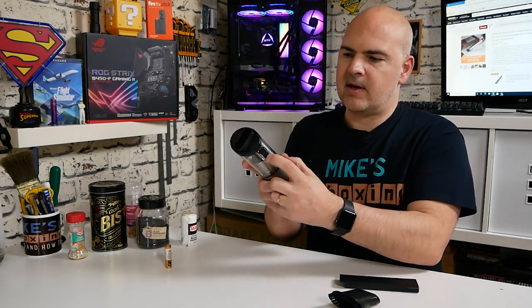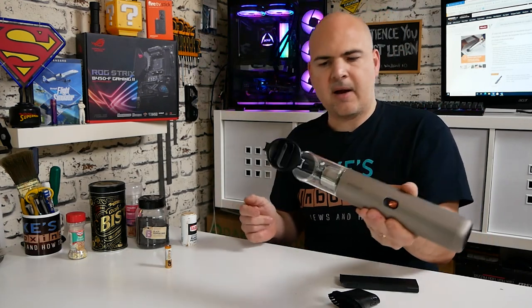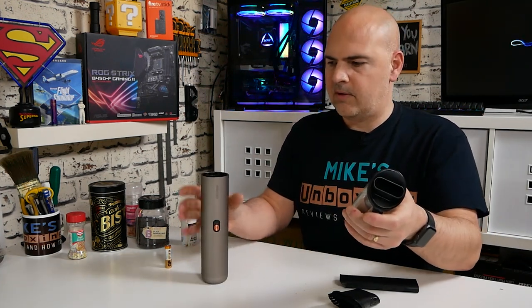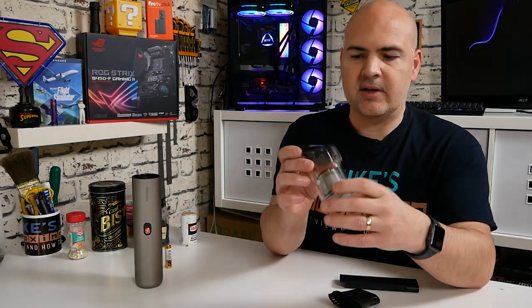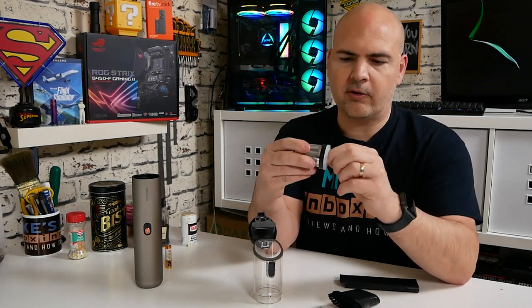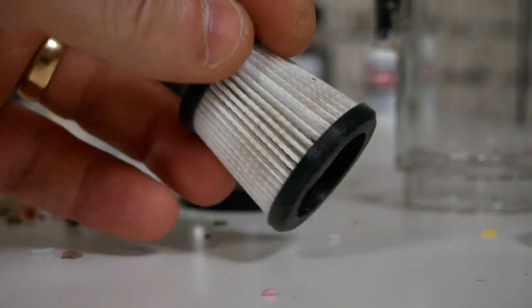To empty out is simplicity itself. There's a little catch — press that, it flicks fully open, and you can just tap out any of the garbage into the bin. The canister comes off with a twist. You can do any maintenance, clean it up. You can also take the whole filter section apart — the metal bit on the outside can be cleaned off, and the plastic section pulls out with a cotton-style HEPA filter. You can wash it out numerous times, no problems.